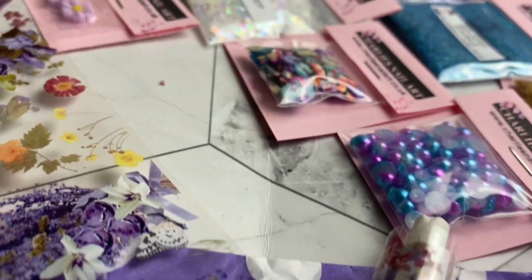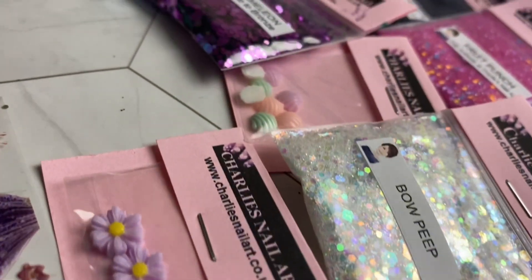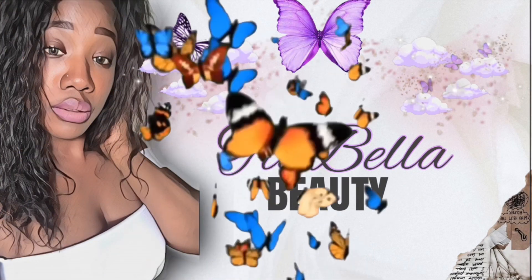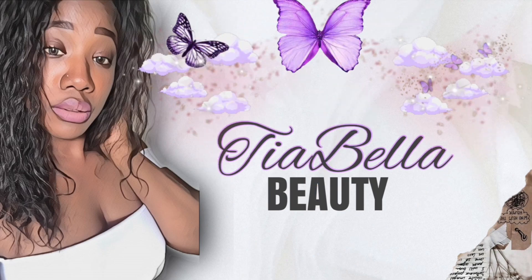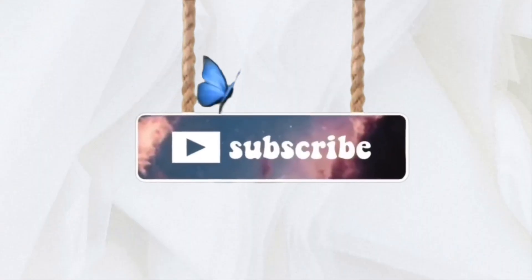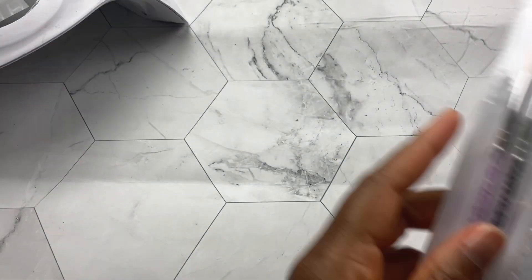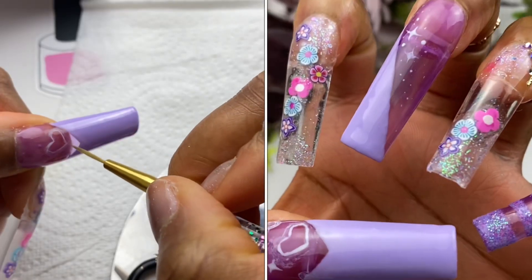Hey beauties! Today we are going to be unboxing some affordable nail art. Welcome back beauties! If you are new to my channel, welcome!